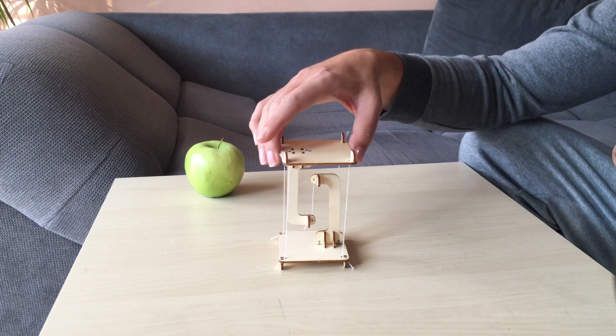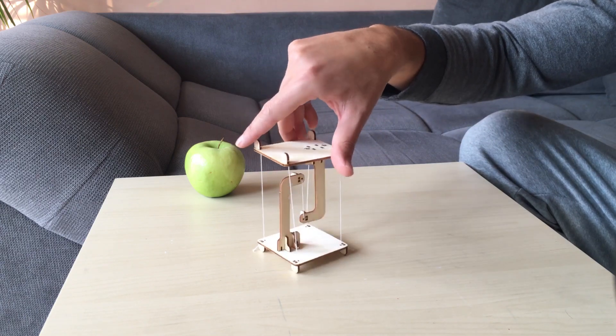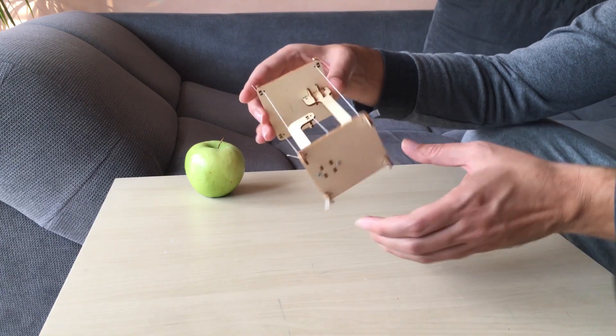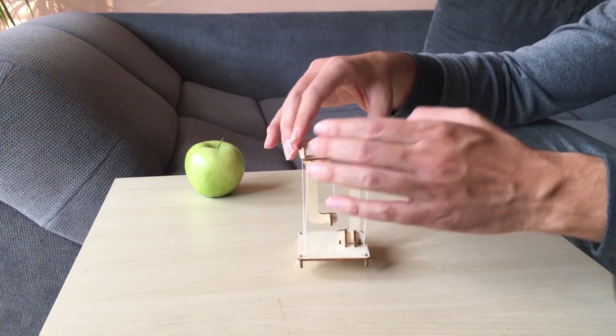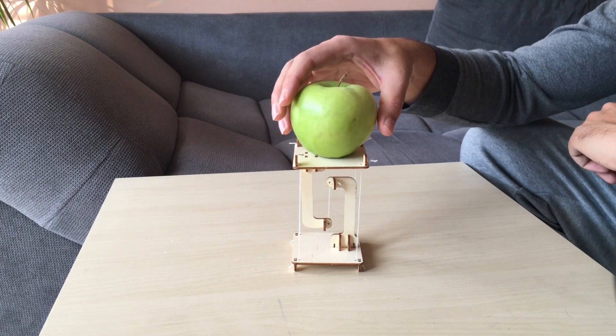I can turn it around — it's the same. You can see it in all directions. If I turn it around, it's the same; you can put the apple over it.